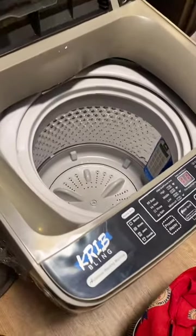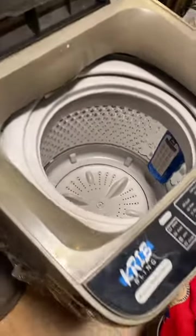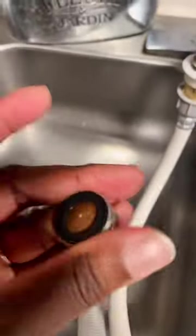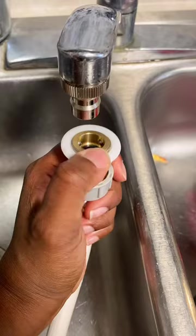I'm going to be reviewing the Crib Bling automatic washing machine. I just got it in the mail from Home Depot — it was $186. I took this faucet part off my sink; it was easy to remove because we've taken it off before. It came with all the attachments.